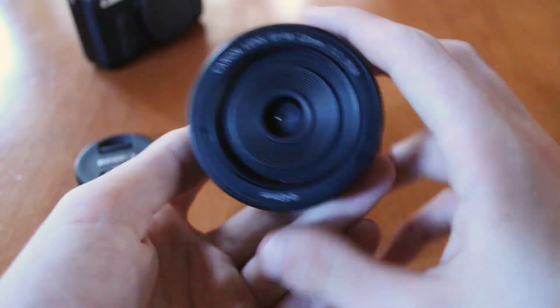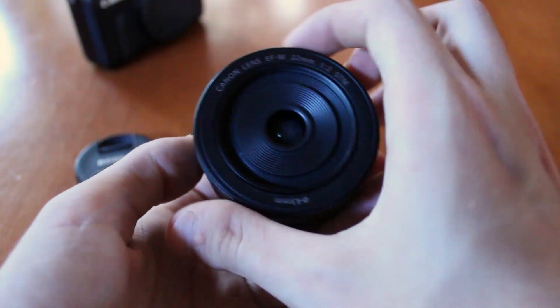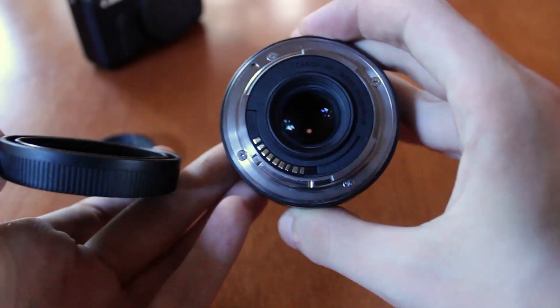I do quite like this lens's build quality. Although it has a lot of plastic on the front, it actually has a lot of metal too.